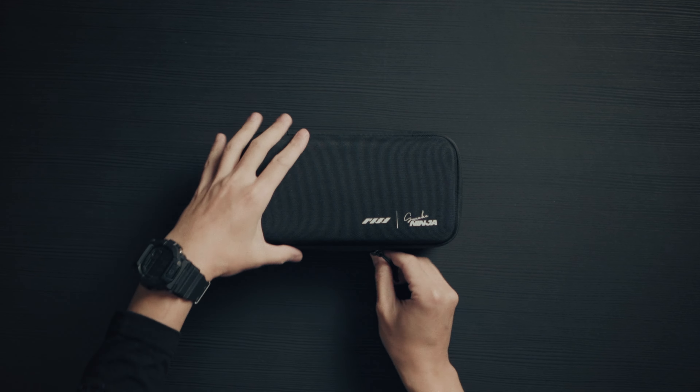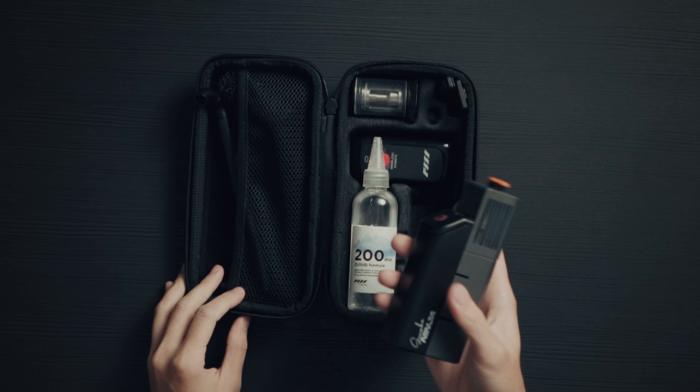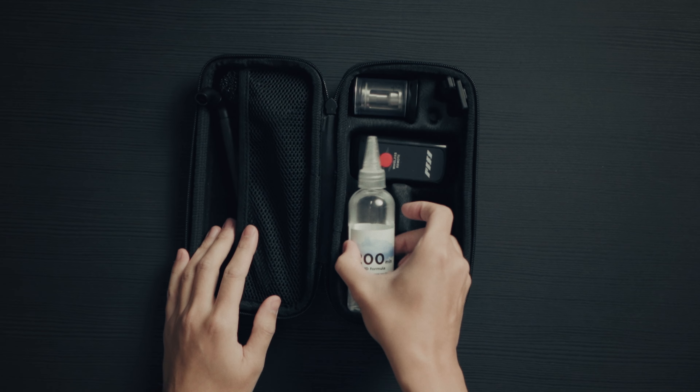All right, let's check out everything that comes with the device. As you can see, it comes with a nice compact soft case that you just open up, and then you see the device. The unit itself looks really lovely and we'll get into a little more about how we feel about this in a bit.